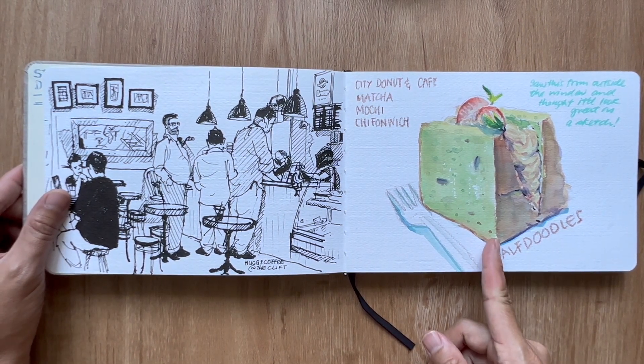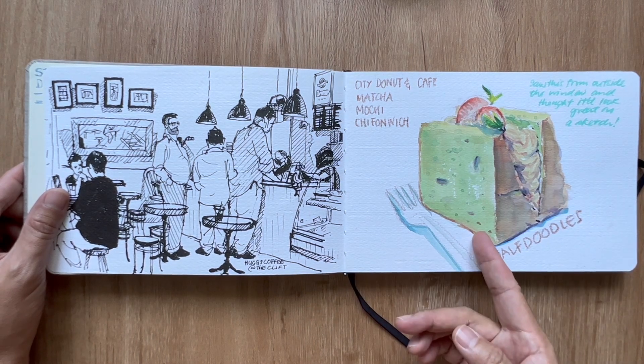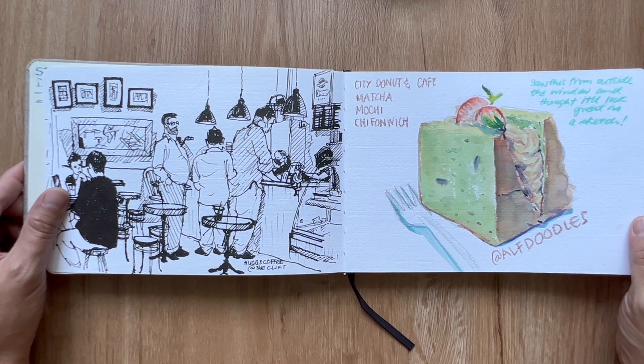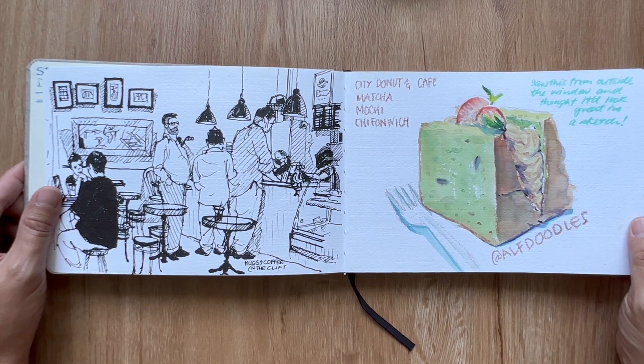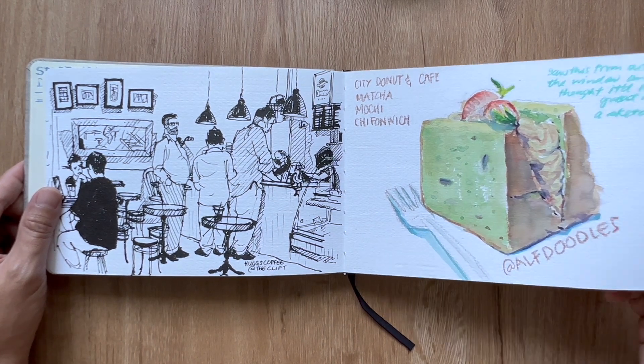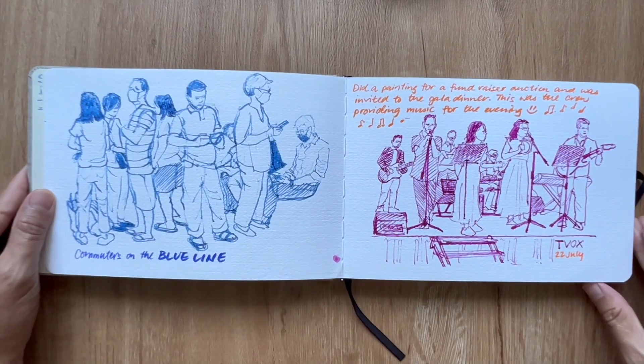Right next to Huck's is City Donut and Cafe. I had always seen through the windows their matcha mochi chiffon, and I always said to myself I need to sketch it. So one day I just made it happen. It's not too sweet a dessert, so that was quite pleasant for an afternoon after lunch.